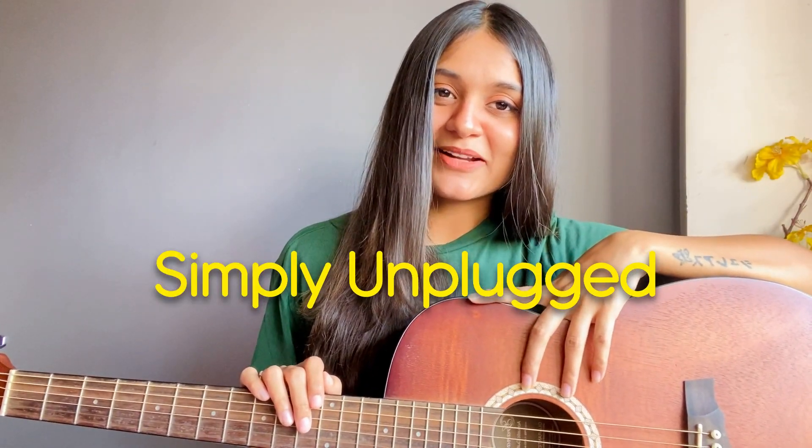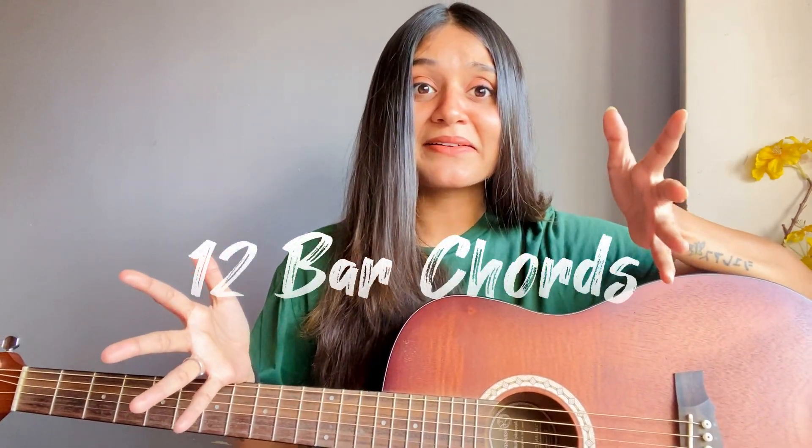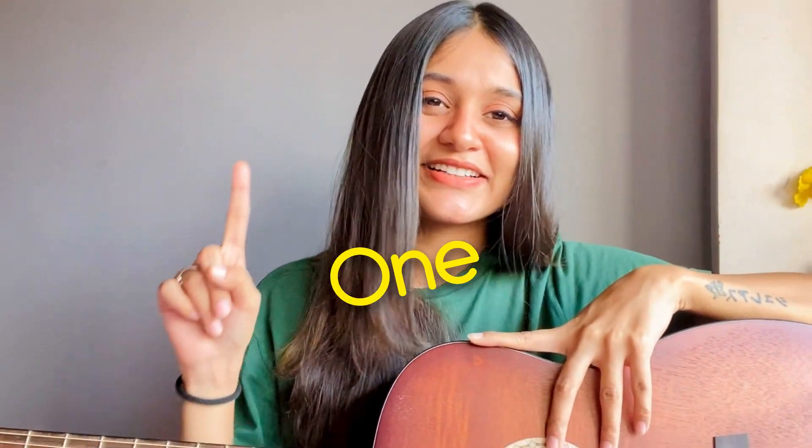Hey everyone, welcome back to Simply Unplugged. This is Vaesh Navi. In today's lesson, we are learning 12 bar chords but with only one chord shape.